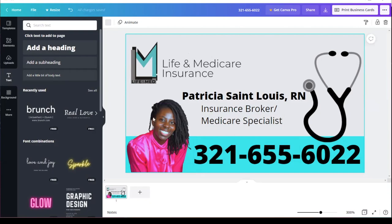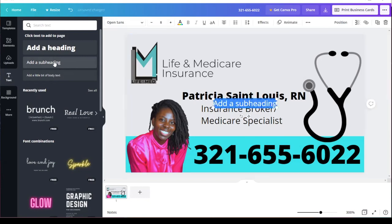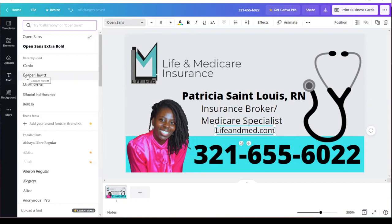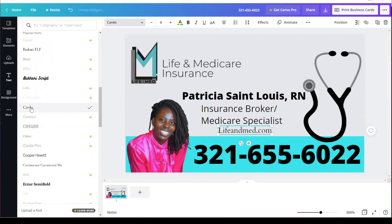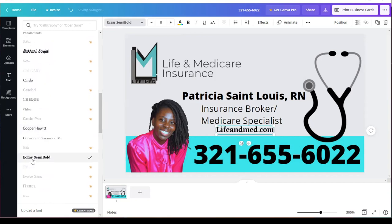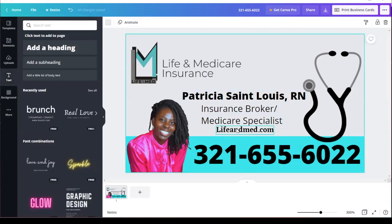I love this business card — nice and simple. Now if I wanted to add something like my website, I could just add it here and move elements down. Maybe I want to change the format of 'Life and Med' just to make it stand out a little more. I think that looks pretty simple — what do you guys think? I can either take out 'Life and Med' or leave it.